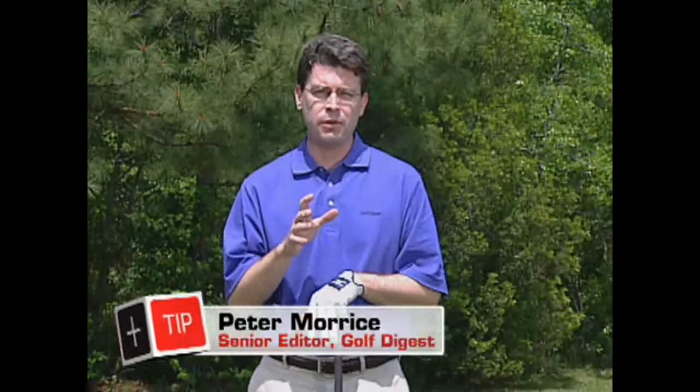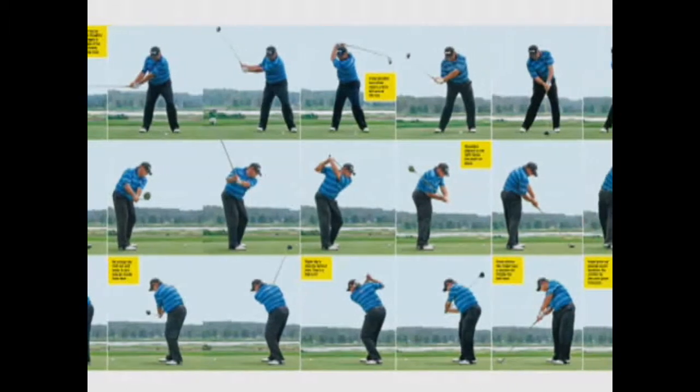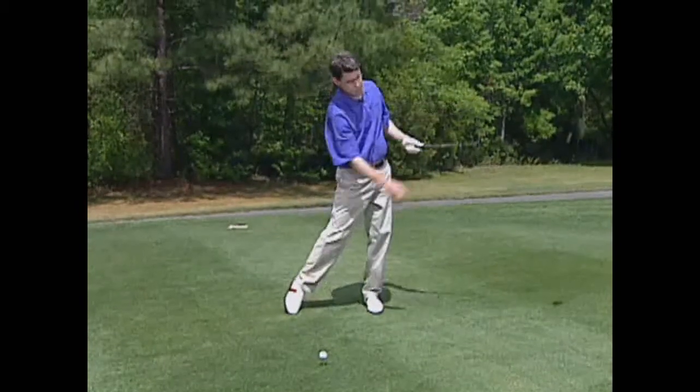Angel Cabrera is one of the real bombers in professional golf, and we asked his teacher Charlie Epps where he gets that power from. We ran Cabrera's driver sequence in the magazine and Epps walked us through some of those power moves — things like stability in the lower body and a full release of the club through the ball.